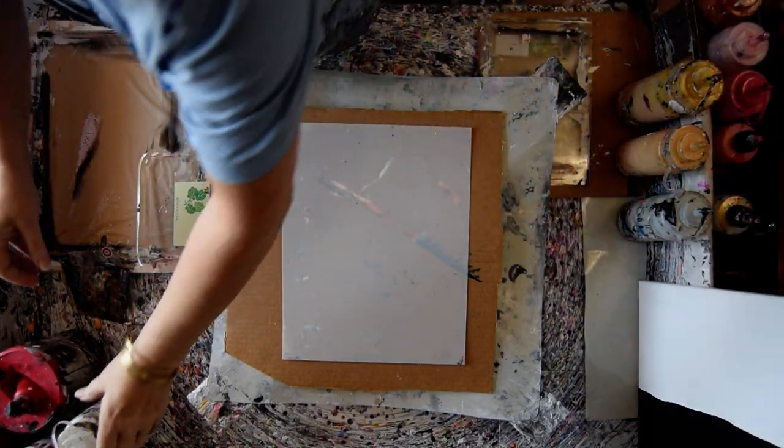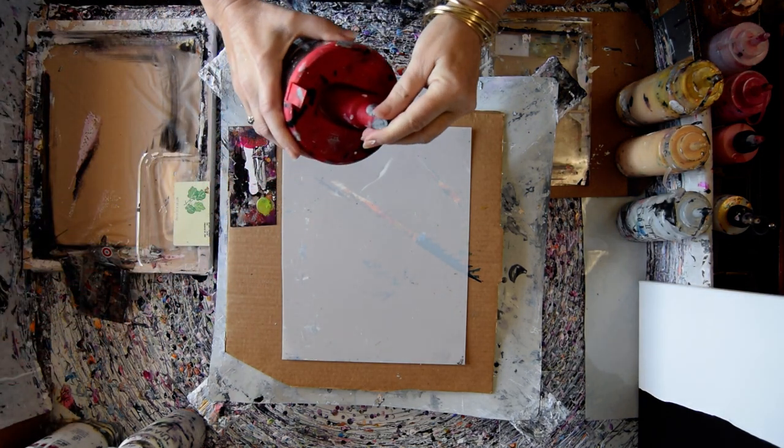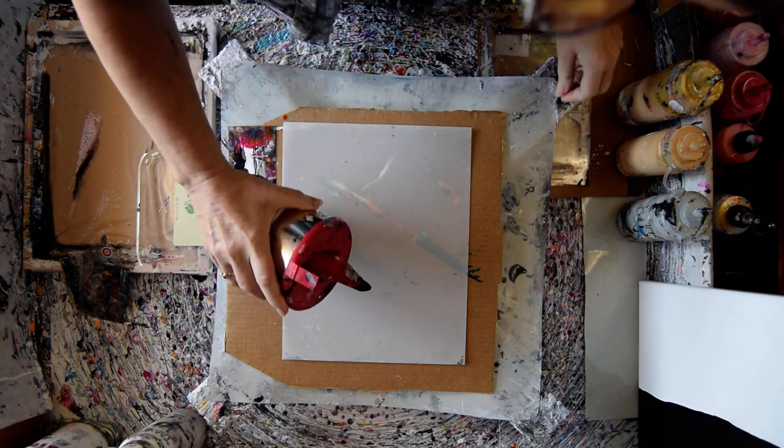We're going to make up some pans of colors — some drag colors. And I'm going to do as many variations as I can feel comfortable with.